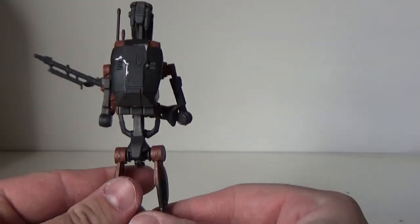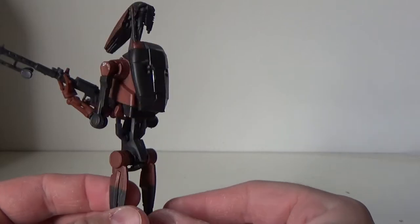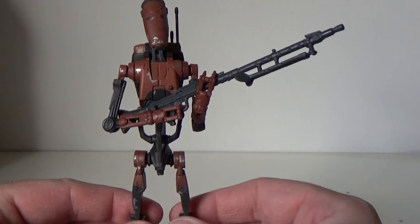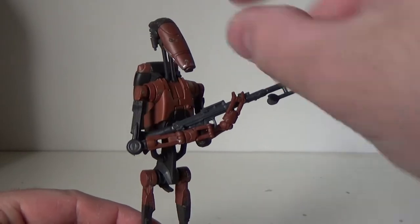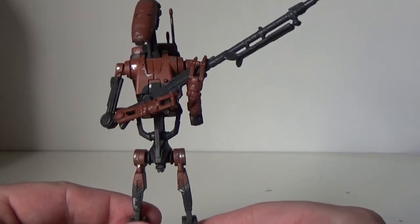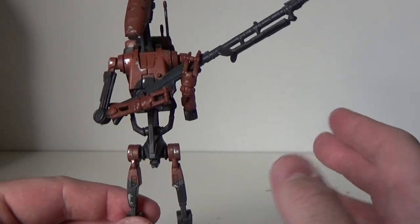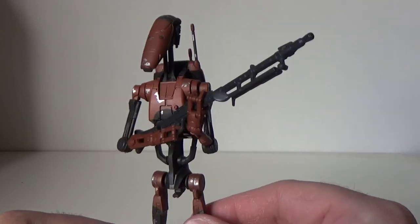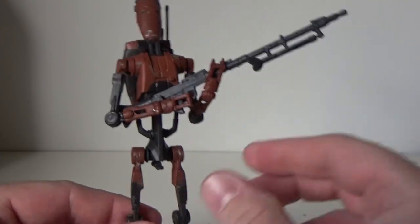Always have. I know we're getting Geonosis-coloured battle droids in the next wave of regular Black Series, so I'm excited to get a couple of them. I might only just stick with the one of this guy — if I find one for a reasonable price, I may grab another. But yeah, this is a damn cool looking droid.